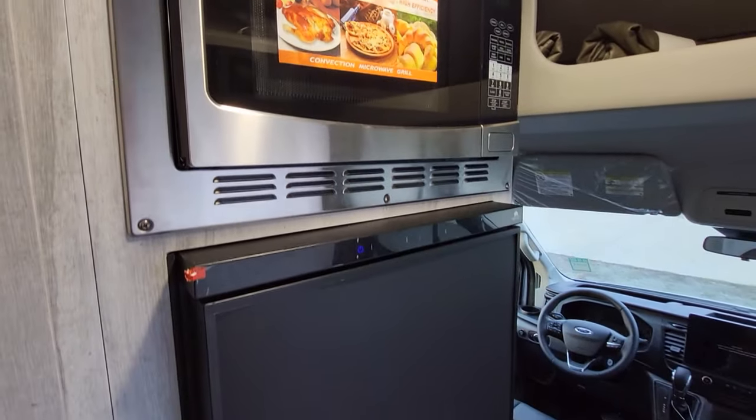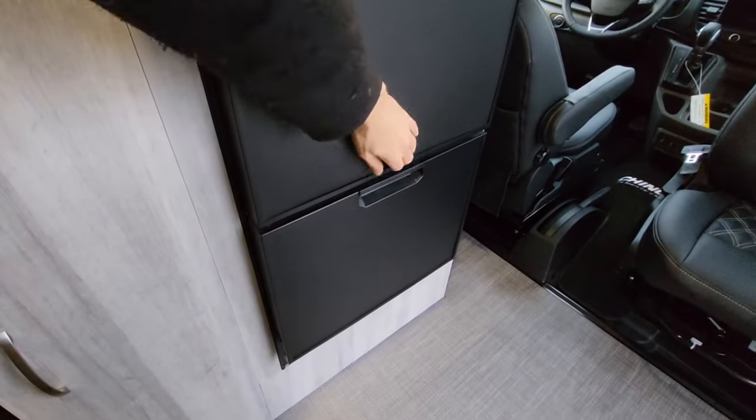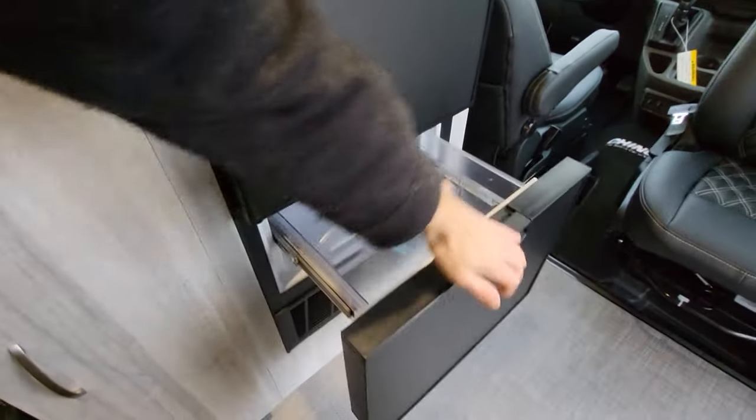You're going to have the Norcold 6.2 cubic foot refrigerator. It also has a pull-out freezer.